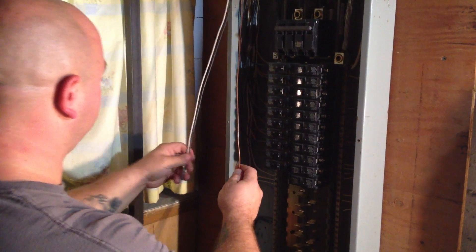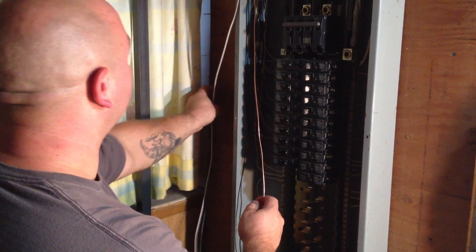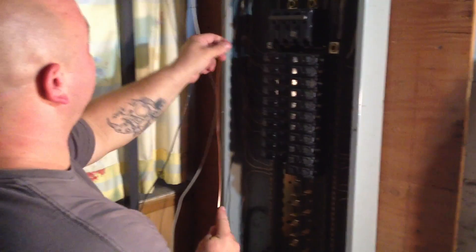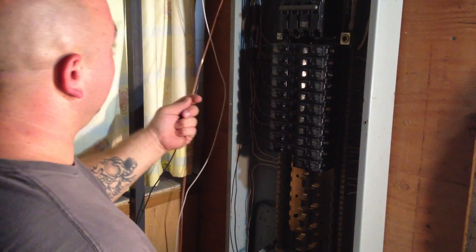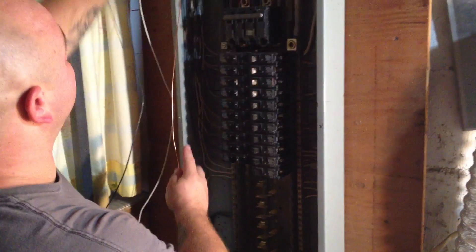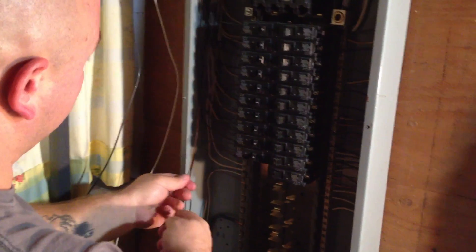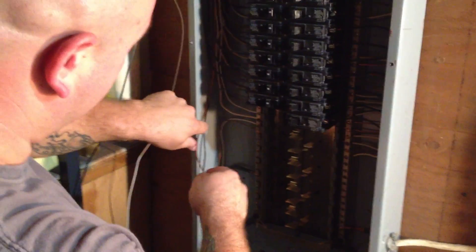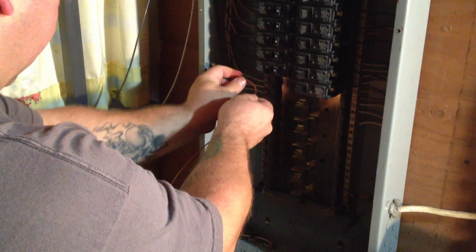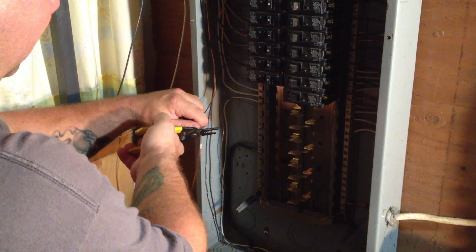So now what we have to do is separate these wires. You got the black and the white, which we're going to attach to the arc fault breaker — we'll move those to the side for now. We're going to take this ground wire and set it in the panel. Because the previous electrician did a really nice job wiring this, we're going to take some care and try to make this nice and neat. So we size it up and cut it off.